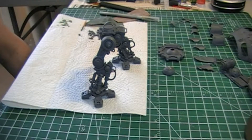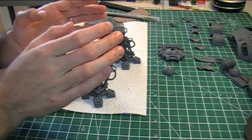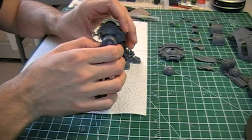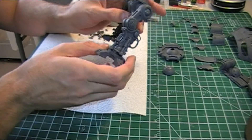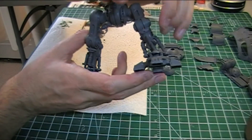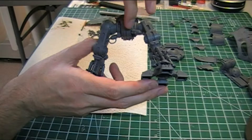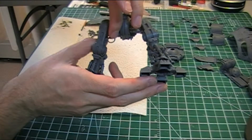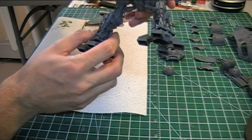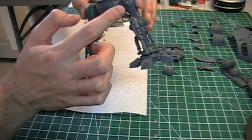It's later on in the day and I've got a little bit more progress to show you. Most of the leg components have been cleaned up, and in this case I've got the legs and the hips all together. You can see the pistons have been added on the sides, and in between the hips we've got some pistons in here. Around the back you can see the other piston details.